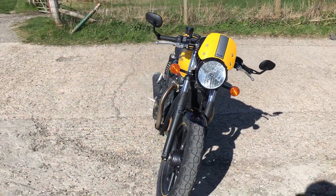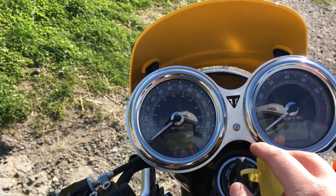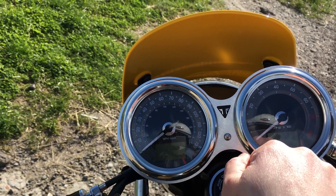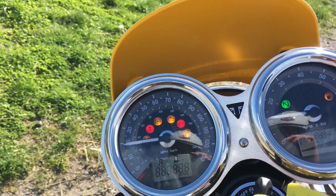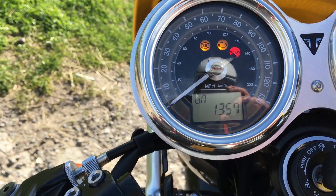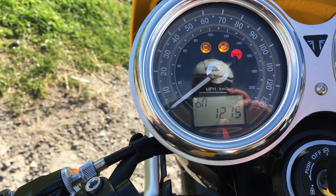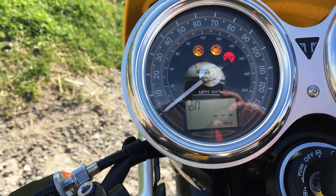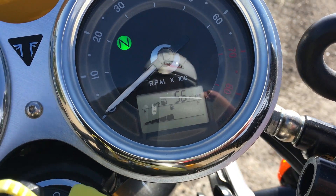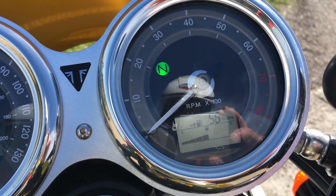Let's start off as we normally do with the display and clocks. This one, like the T120, T100, and the Thruxton, has dual clocks with a brushed aluminium effect, which quite suits it on this bike. We've got a gear indicator, various things from the information button on the handlebars, traction control you can turn on and off, odometer, two trip counters, real-time miles per gallon, average miles per gallon, and a clock. The fuel gauge is over on the rev counter side — half a tank with a range of 56 miles left.